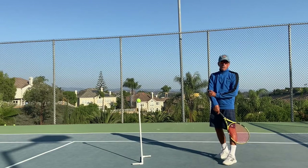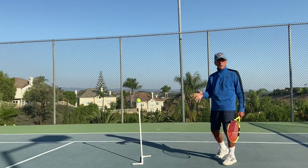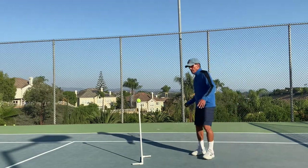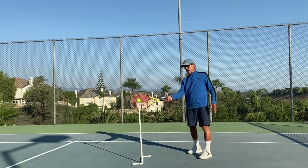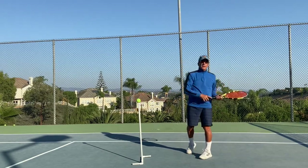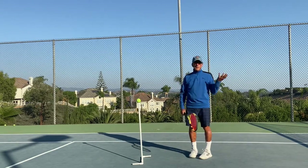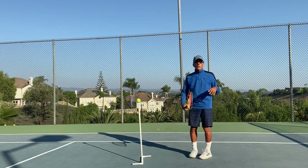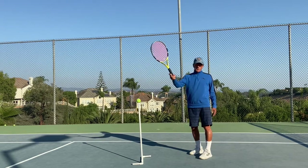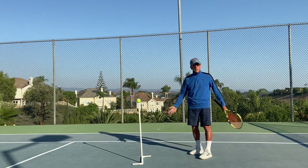You get a tremendous amount of power out of your forearm. There are probably little wrist maneuvers that add to it, but most of it comes from this forearm rotation at contact. Now what that looks like is the windshield wiper, but if somebody showed you the windshield wiper you're going to mishit the ball like crazy. What I want you to think about is: when the ball is compressed, that's when you go up — and when you do that, you'll wind up with the windshield wiper.